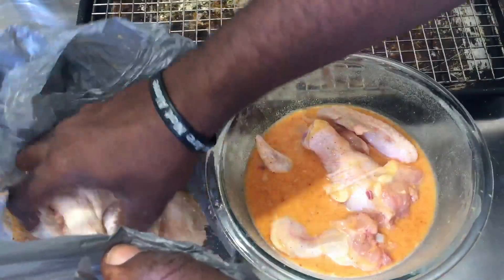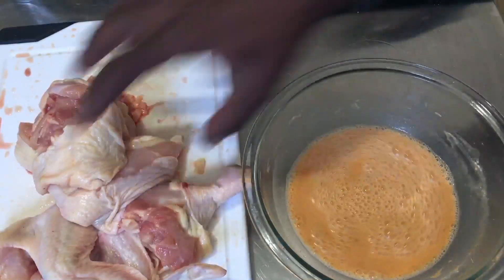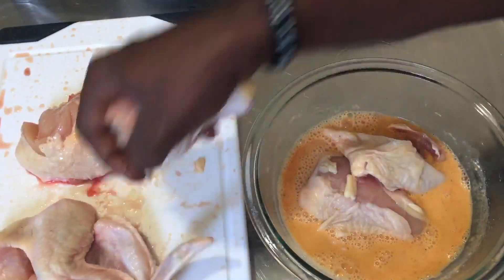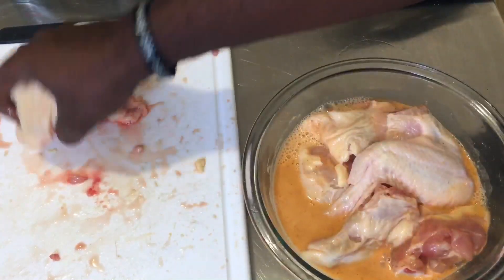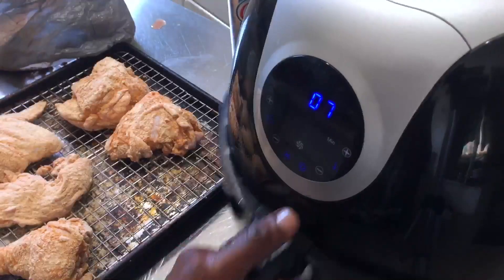I'm going to fry it up nicely in the air fryer. I'm using half of a whole chicken plus two wings, and I just split the breast in half. I have my air fryer preheated at 400 degrees Fahrenheit.